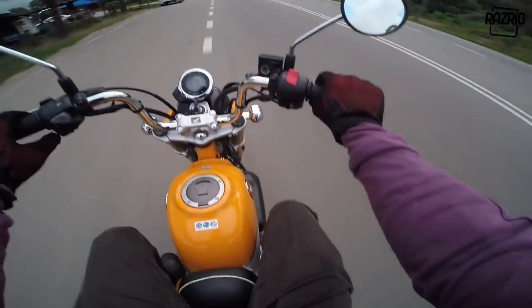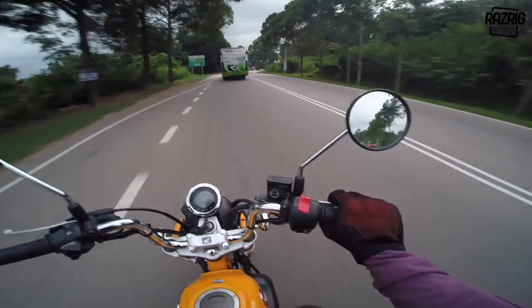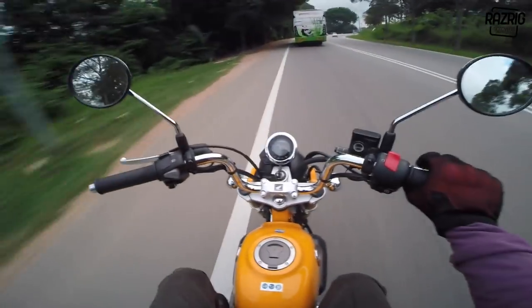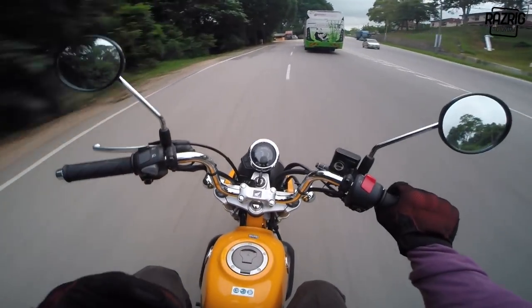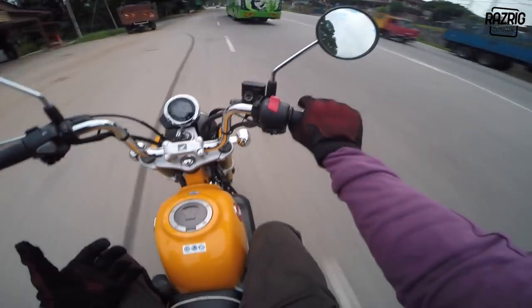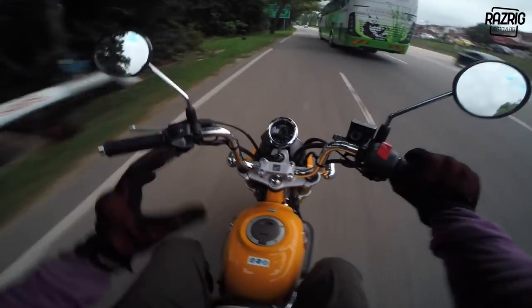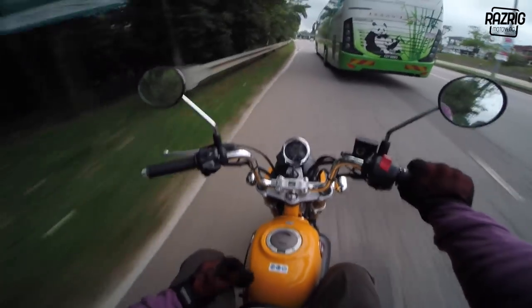People who ride this bike don't really worry about fuel because it's known to be extremely economical - similar to standard kapcai bikes. For comparison, if you look at the A15 155cc, Yamaha claims you can get 85km per liter. So this one is okay.